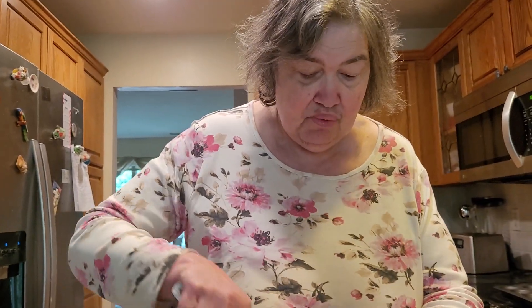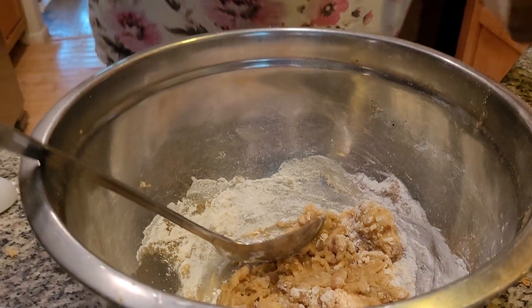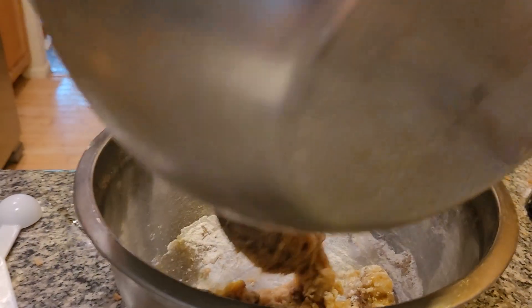We're going to add in one teaspoon of baking soda and powder. Now we're going to add in the bran. This is two cups. Sorry about that — the phone's got a mind of its own.